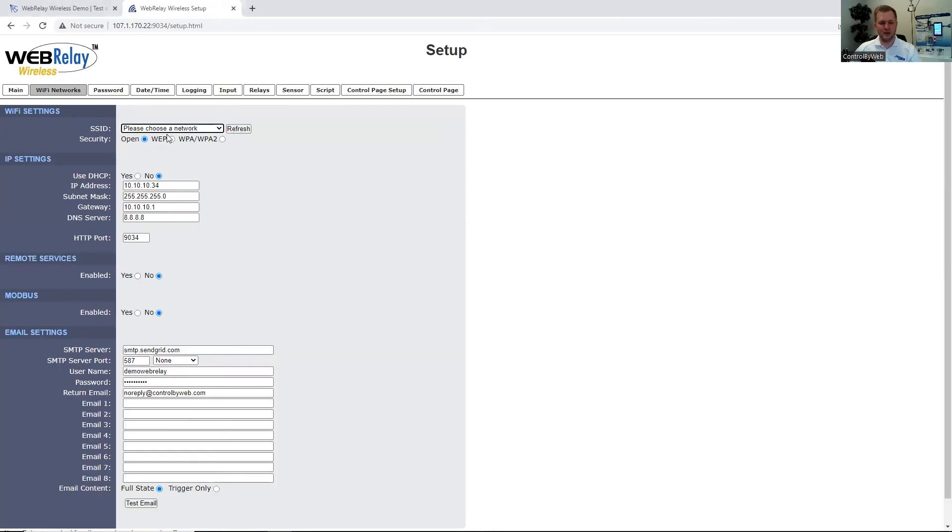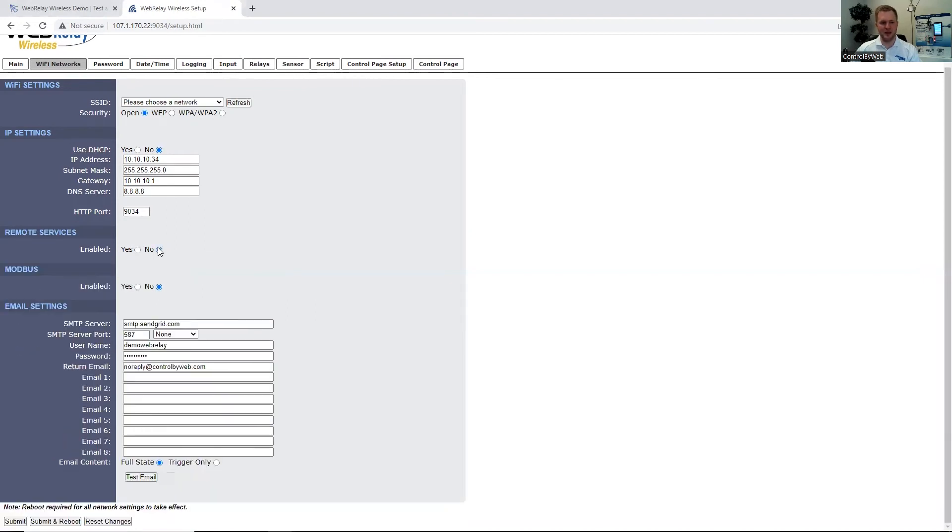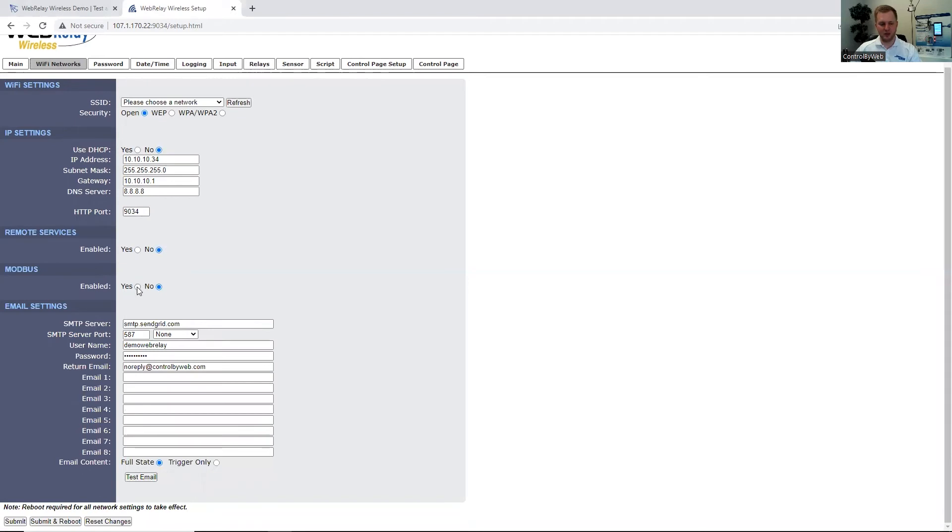Under the Wi-Fi Networks tab, we can select the Wi-Fi network where the unit will be installed, select the security for the network, and enter in the password for the network. Under IP Settings, the unit does support DHCP — if you select yes, you will need to obtain the IP address from the local network or router. You can also specify the port number and network settings if DHCP is not being used. You can also enable remote services if you're going to be using the controlbyweb.cloud, and if you're going to be using Modbus to communicate with the unit, you can enable that.